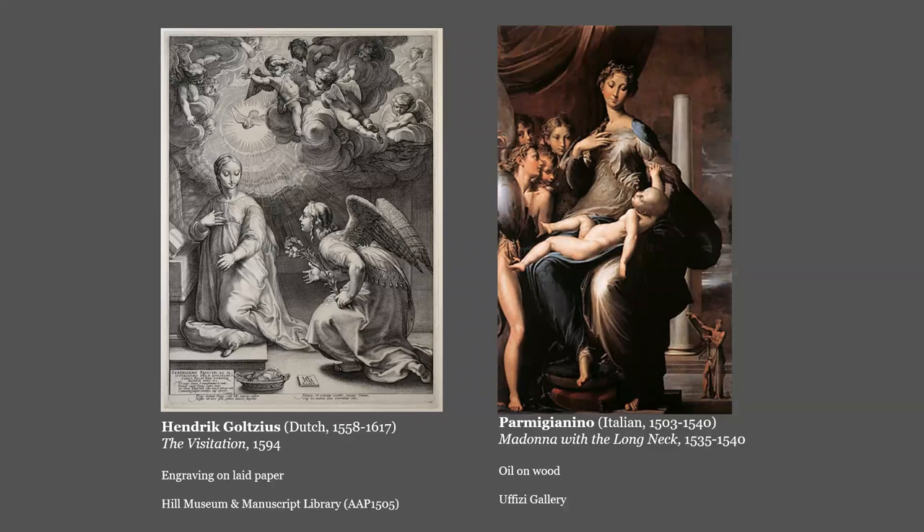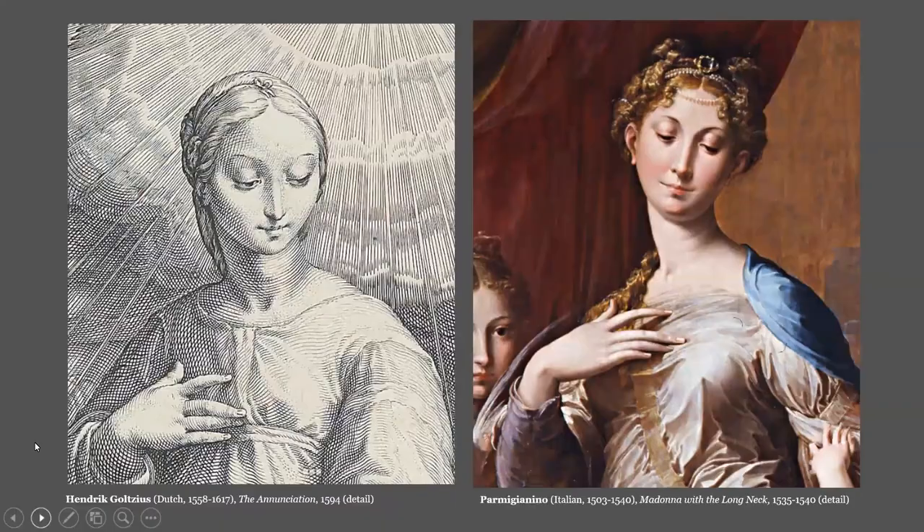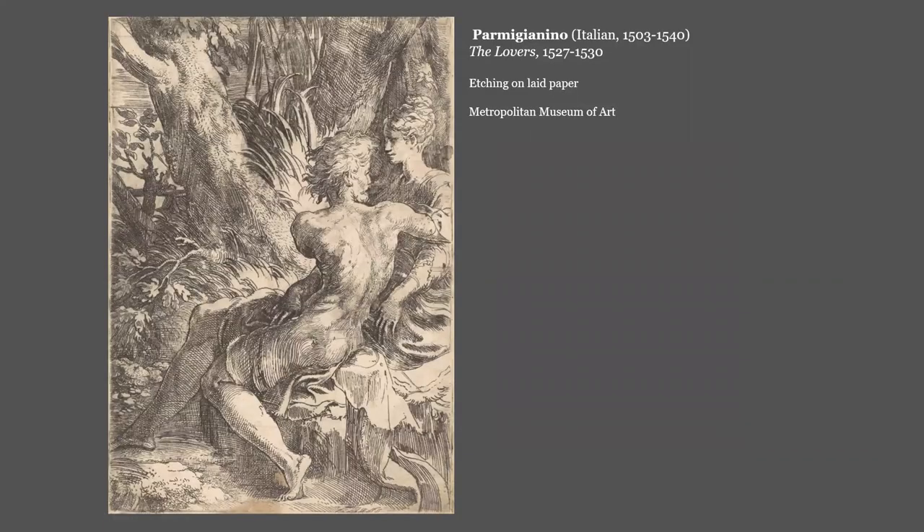But it is pure mid-16th century Parmigianino. Parmigianino's most famous characteristic in his work is his long necks, seen in his most famous work, the Madonna with the Long Neck in the Uffizi Gallery, seen here. While Goltzius' Madonna's neck doesn't quite reach the extreme that we see in Parmigianino's painting, the characteristic length is there. So when we put the two images side by side, the relationship is obvious. So the Annunciation is Goltzius inspired by Parmigianino, not Goltzius copying Parmigianino.